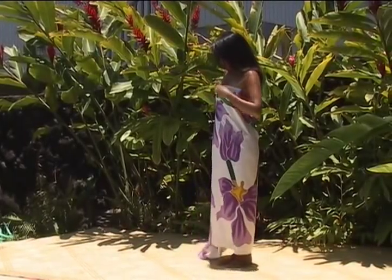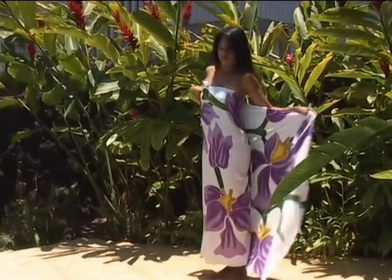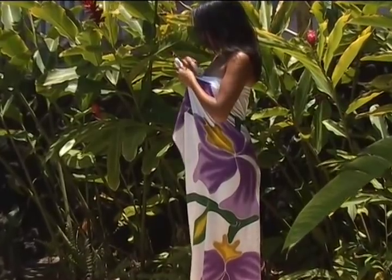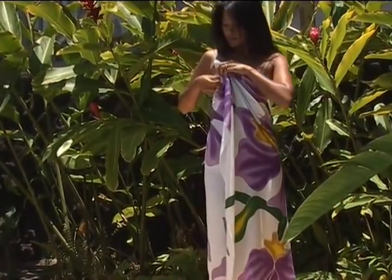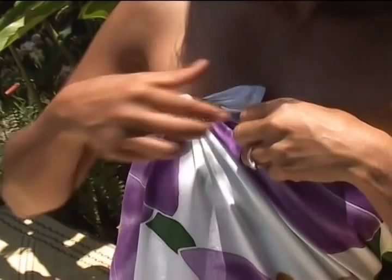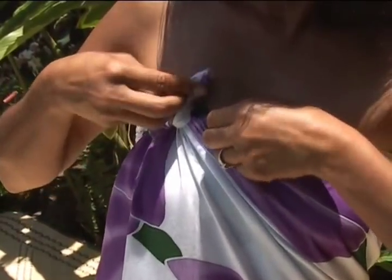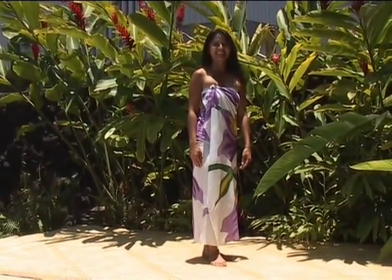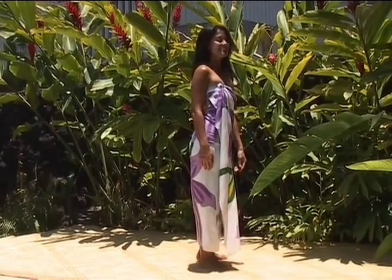For those with willowy figures, this is a beautiful and easy tie using the full-size pareo. Or if you need a little extra material, use one of our plus-size pareos. Simply wrap the sarong around yourself twice at the waist or at the chest. Remember that you can fold the pareo to achieve any desired length.